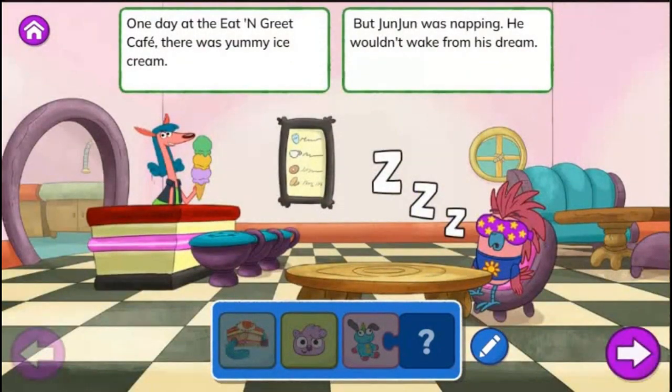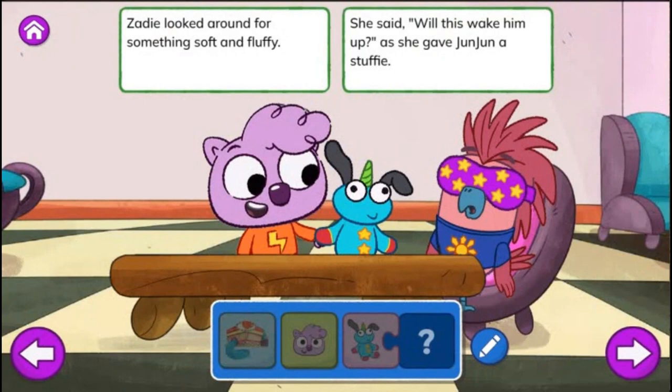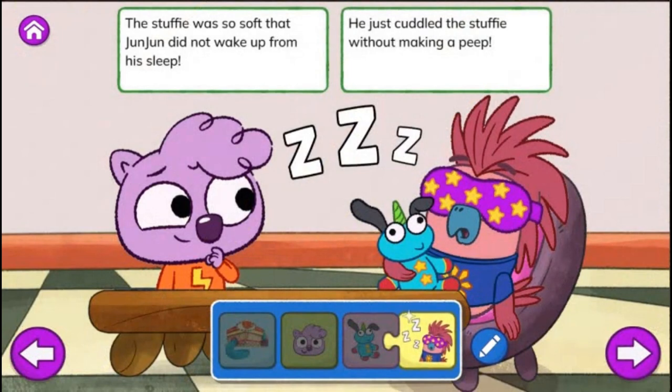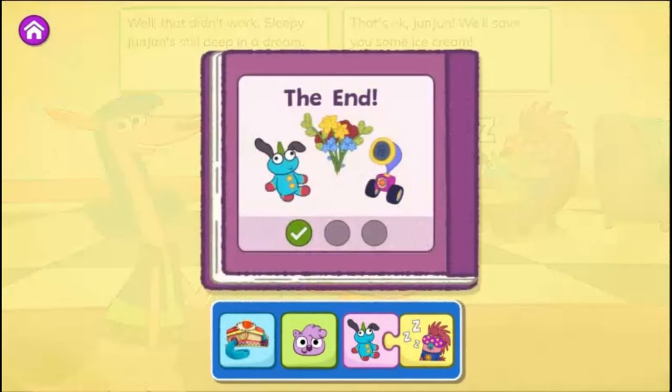Wake Up, Junjun! One day at the Eat and Greet Café there was yummy ice cream. But Junjun was napping. He wouldn't wake from his dream. Junjun, wake up! Zadie started to shout. I just have to wake him. I can't let him miss out. Zadie looked around for something soft and fluffy. She said, will this wake him up? As she gave Junjun a stuffy. The stuffy was so soft that Junjun did not wake up from his sleep. He just cuddled the stuffy without making a peep. Well, that didn't work. Sleepy Junjun's still deep in a dream. That's okay, Junjun. We'll save you some ice cream. The end.